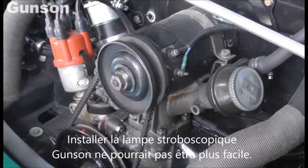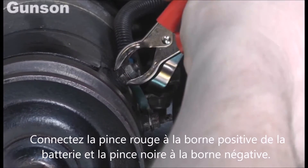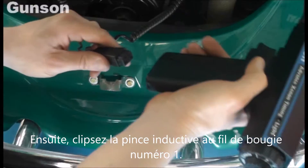Setting up the Gunson timing light could not be easier. Connect the red clip to a battery positive and the black clip to an earth, then attach the inductive pickup to number one spark plug lead.